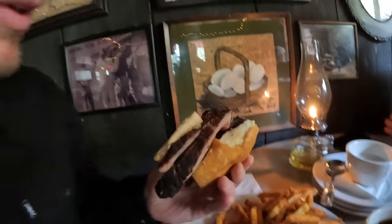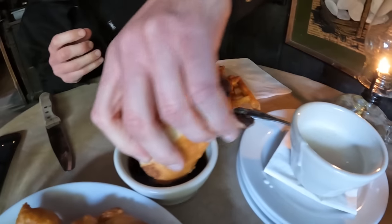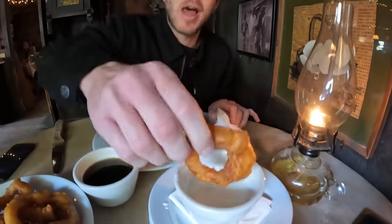Look at the barbecue! Look how juicy that is — fries, onion rings. Homie, there's so much tri-tip in it. Amazing, dude. One of these onion rings — dip it in their house-made ranch.